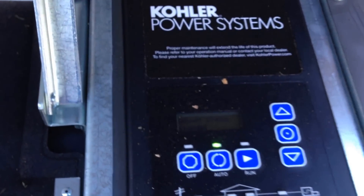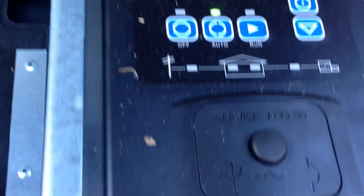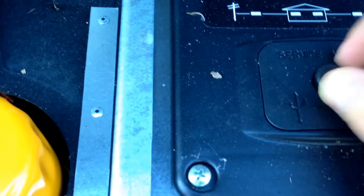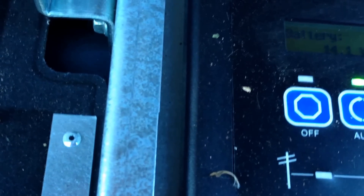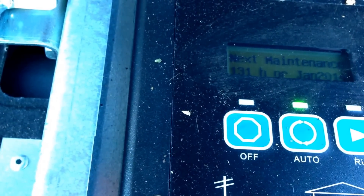Here's the computer access panel. I don't want to get too deep into it since it's not mine. It says on it: 'Next maintenance.' I can't read it all, but it says 'Gen set status: standby. Battery: 14.1 volts' — that's good. Run time is 129 hours, so they've lost power a few times. Date: 8:24 PM, 3:24 PM. Next exercise: 11 o'clock, November 20th. Very nice. Next maintenance: battery maintenance at 130, next maintenance at 131 hours.